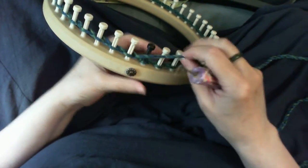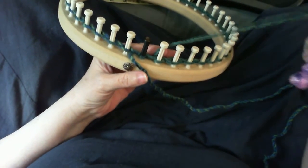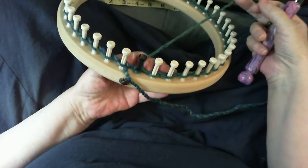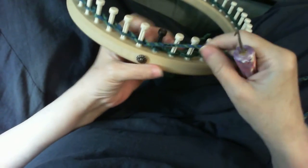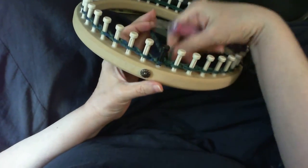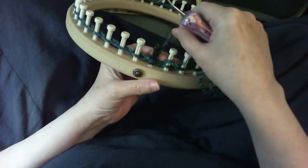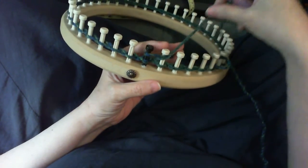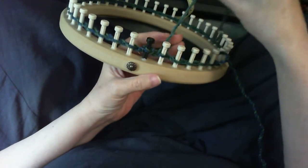Whenever I have owl eye I really like to hide the tail yarn in the owl eye — you can take it and put it in the owl eye so you don't have to weave it in after, and it's hidden so you can't see it. You don't have to do that; you can weave it in at the end. I'm going to start by going over peg one and knitting it over, then lay the new yarn over peg two, rewrap peg one by going behind it. For owl eye, you always go over peg one and two and knit them off.